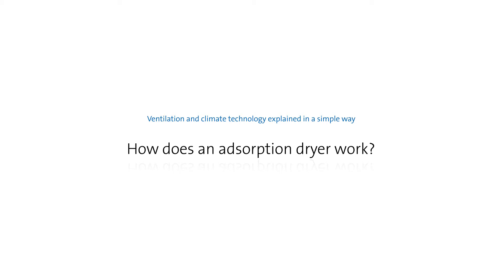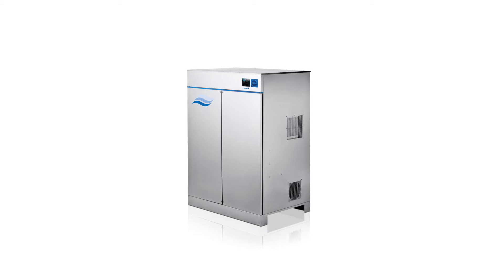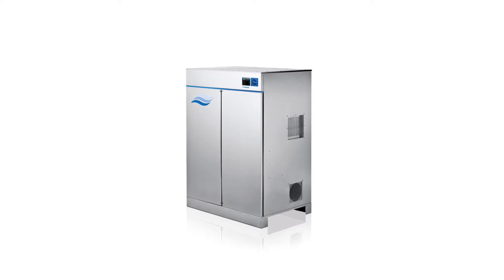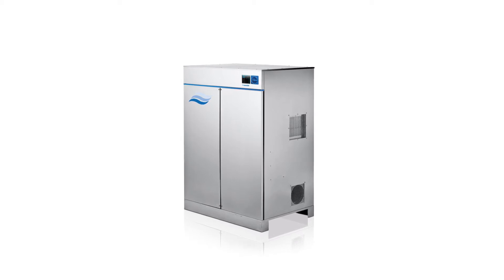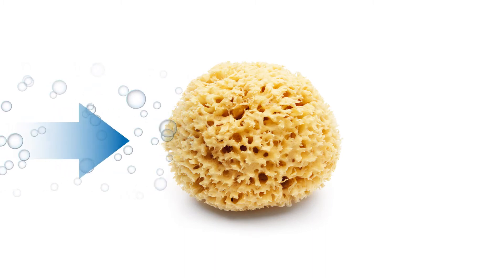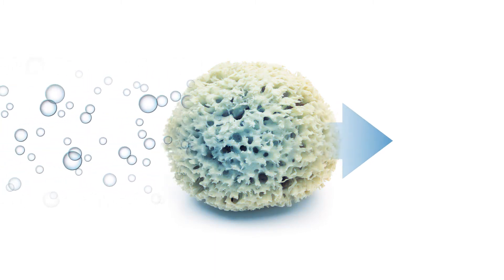How does an adsorption dryer work? An adsorption dryer is a dehumidifier that uses the hygroscopic properties of a sorbent to draw water vapour from the air. The hygroscopic material draws in moisture, thereby drying the air stream. This part of the process is called the adsorption process.